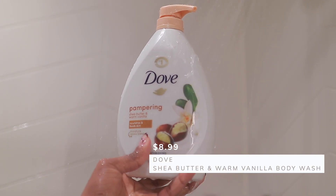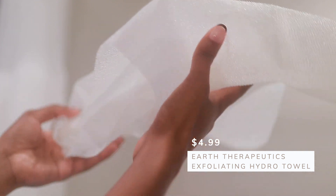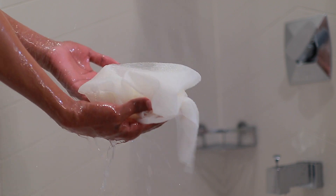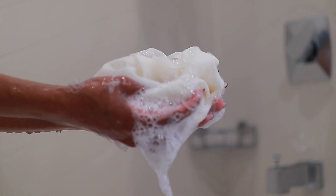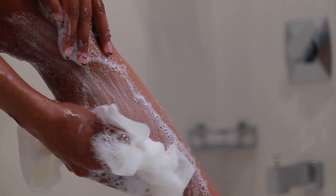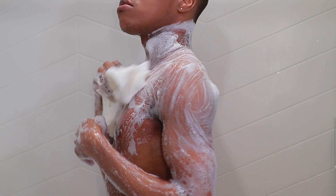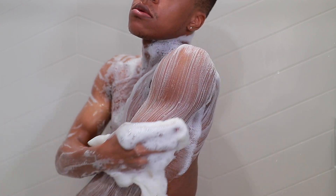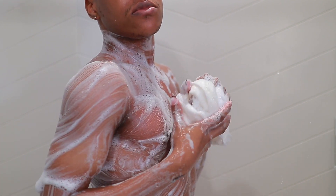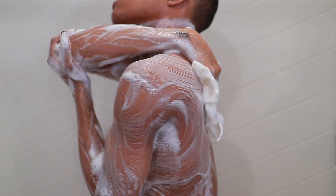Next we're going to use the Dove Shea Butter Body Wash — the only body wash I use. My skin is sensitive to other body washes and they make it dry. I'm also using this exfoliating towel from Bed Bath and Beyond, which you can also find at Target. I love how it suds up so quickly, so you don't have to use much product. It scrubs without having to be firm or hard on your body — you can gently glide it across your skin and feel squeaky clean afterwards. It's also the perfect tool to use after body scrubs and glycolic scrubs because it makes your skin extra soft. And if you don't wash behind your ears, I'm judging you.